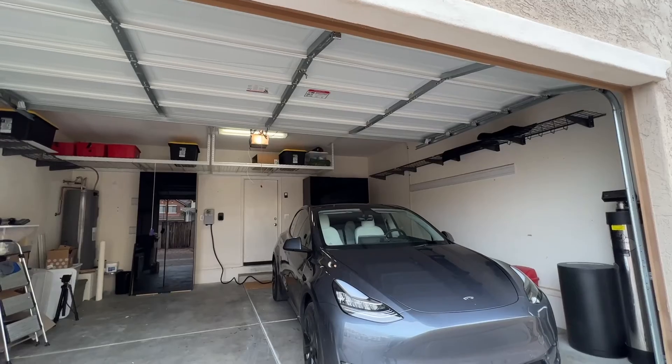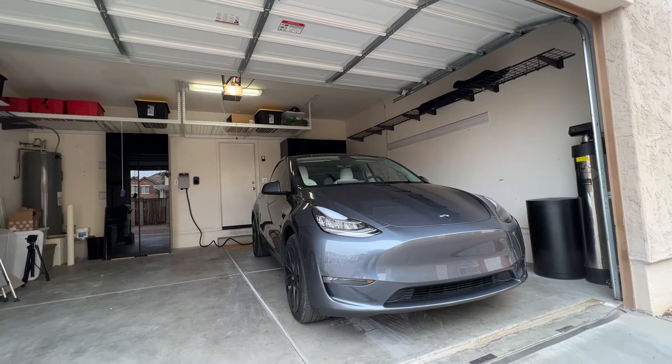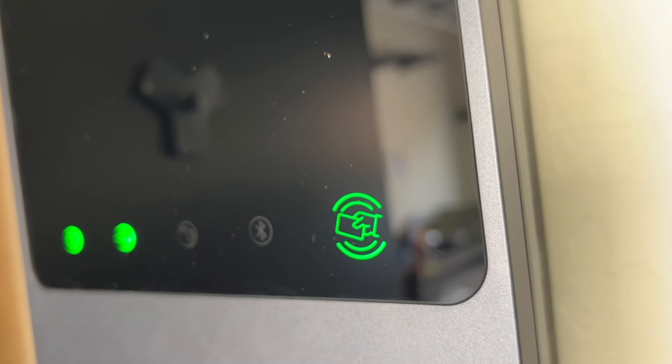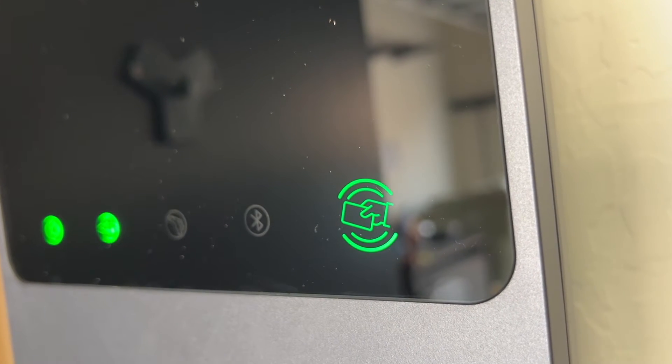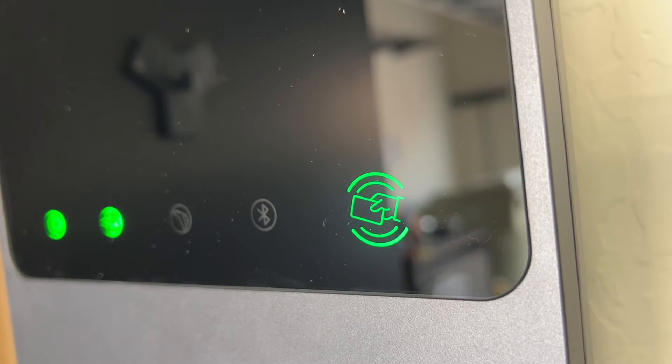One other thing about the charger you'll need to consider is connectivity. If your garage has WiFi, a pretty large amount of charging stations will work for you. But if you only have a wired connection or no connectivity at all, you'll have to do a little more digging. This Autel charger has WiFi, Ethernet, and Bluetooth, so you have a lot of choices on how you'd like to interface with the station. And if you don't have WiFi or Ethernet in your garage, you can still communicate with it and push firmware updates through Bluetooth using your phone.